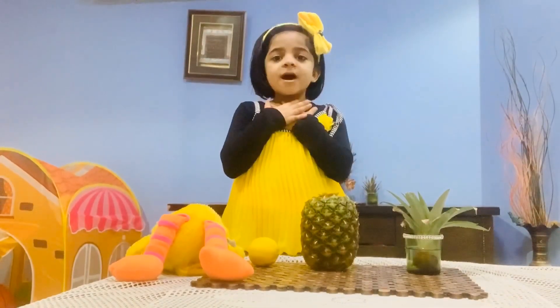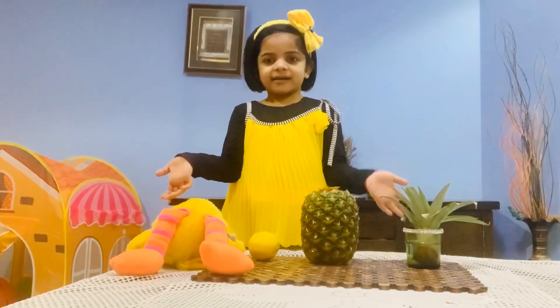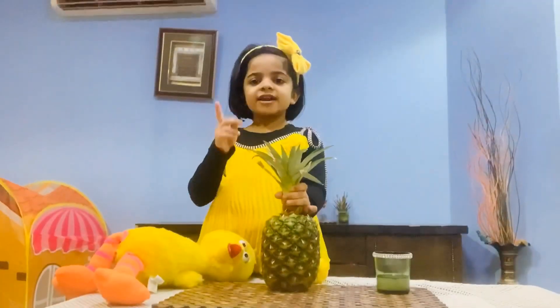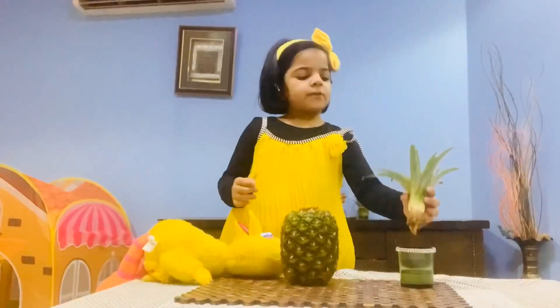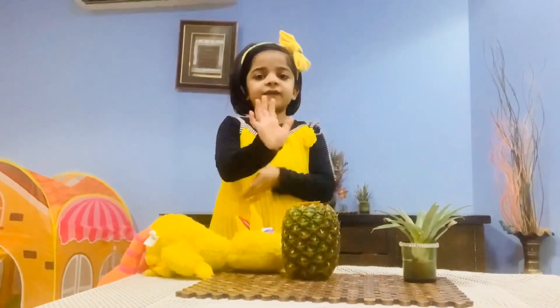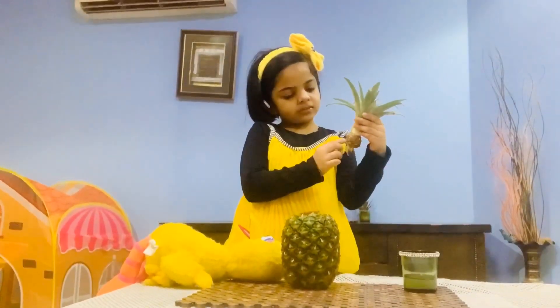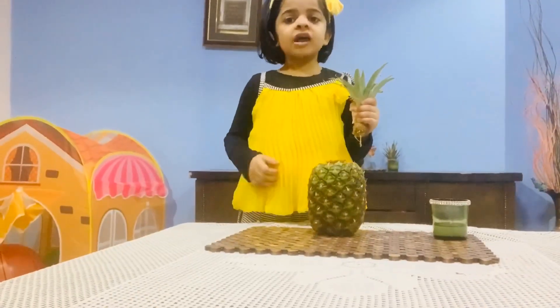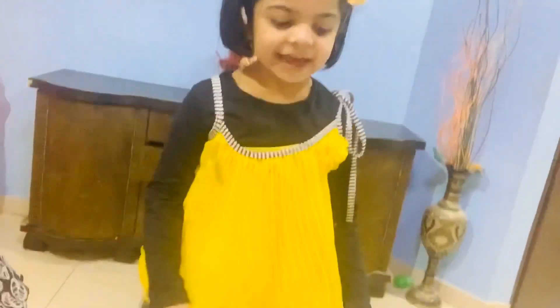I love pineapple lemon juice and my mommy makes it every day. I have one idea for you — I cut this and put it in water. In five days, put it in soil to grow into a big pineapple.